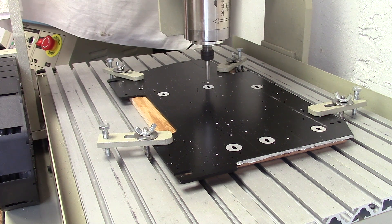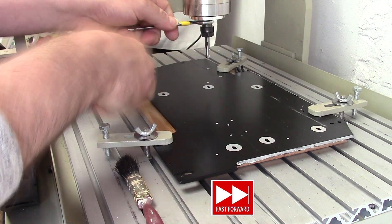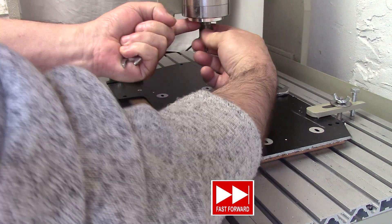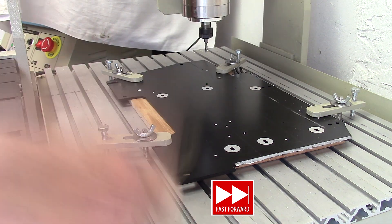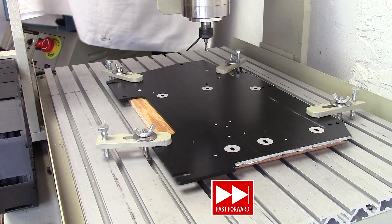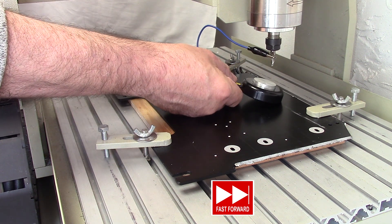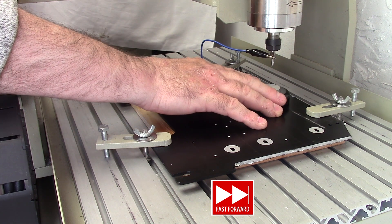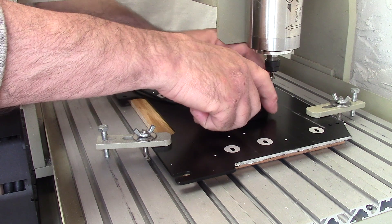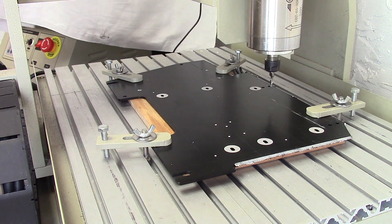Now I need to calibrate the height when I change the tool. Let's calibrate the probe — it now knows where zero is because it knows how thick the probe plate is. Now we're ready to load up and run the second set of toolpaths.